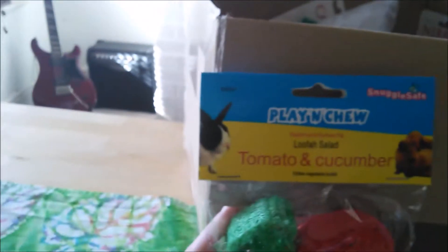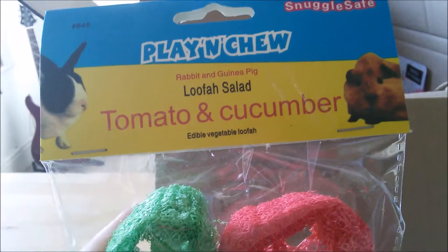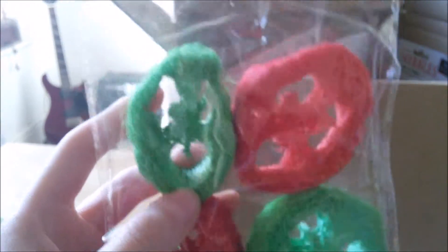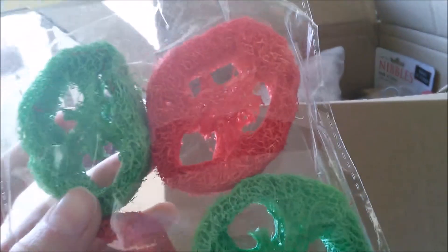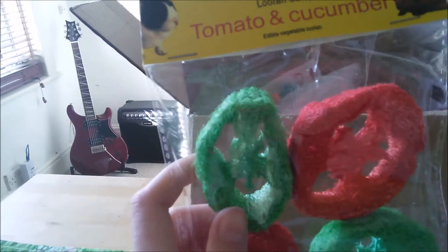I've got these Snuggle Safe Lufa Salad tomato and cucumber flavoured chews, and it says they're for rabbits and guinea pigs. I was planning to give a couple to Remy, but since it says just rabbit and guinea pig, they'll just go to the guinea pigs. Hopefully they'll like the fact that they're flavoured. It just says they're not for human consumption — not one that's particularly brilliant on information, but they weren't particularly expensive, so it doesn't matter.